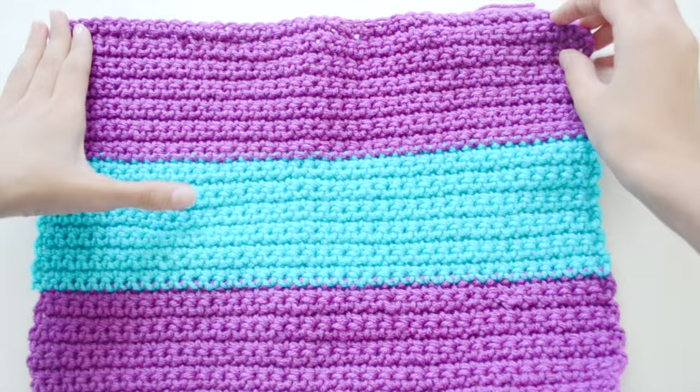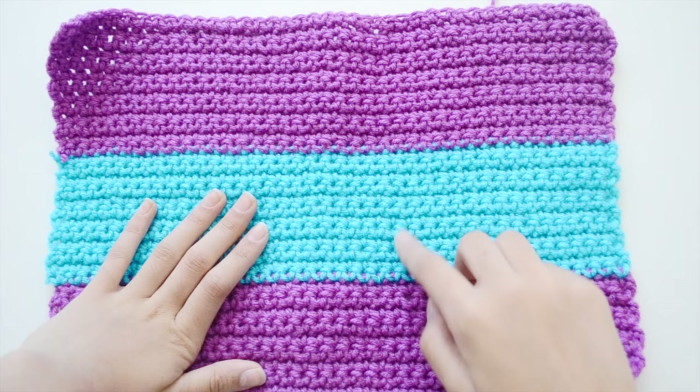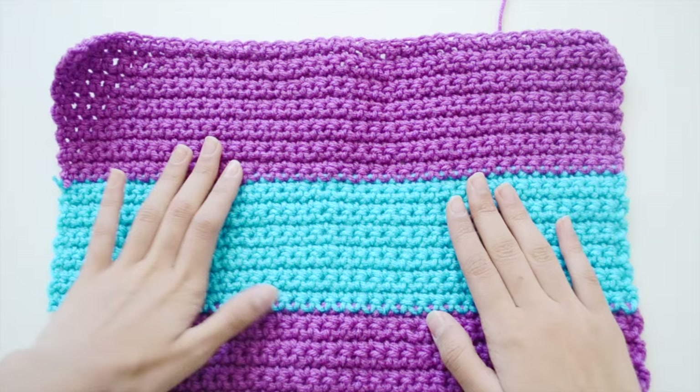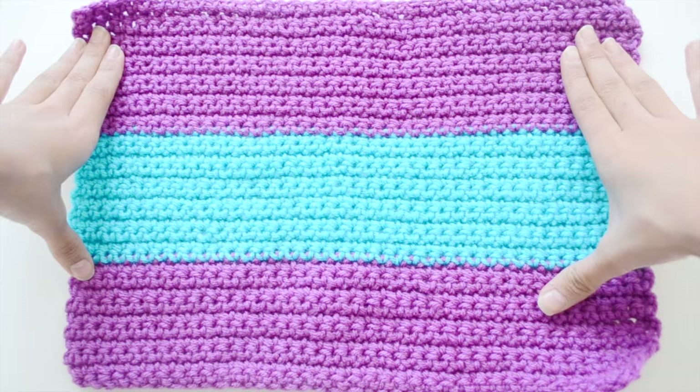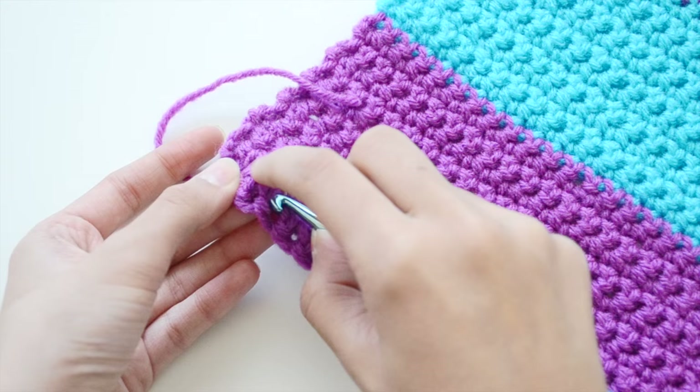So this is what I have. The first purple part is 10 rows, the blue part is 12 rows, and the third part is 13 rows. I wasn't really calculating as I went along, so it's not exactly equal, but yeah.